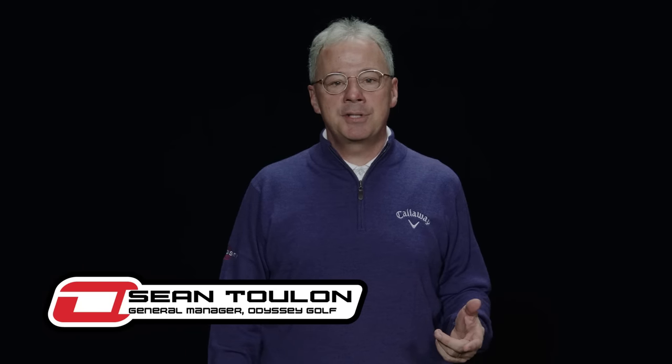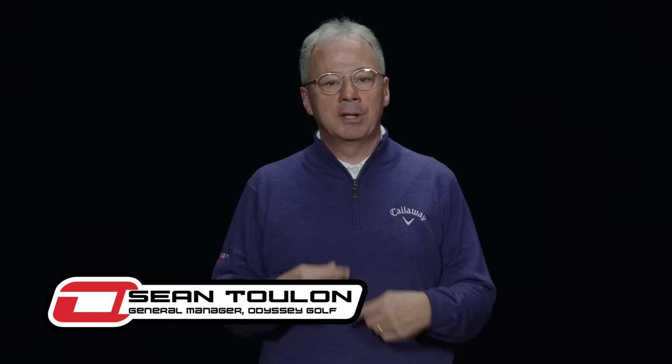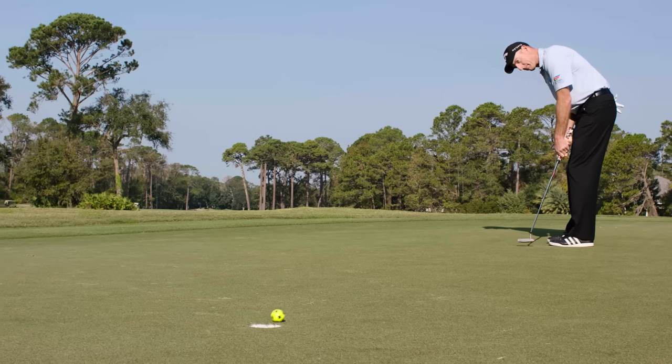Most tour pros putt better than amateurs, partly because the pros put a lot of forward roll on their putts. Forward roll is good because it helps produce a smooth, ground-hugging, accurate roll.